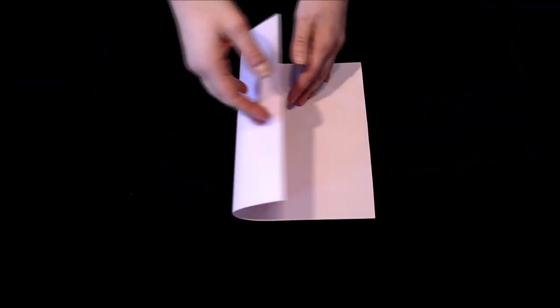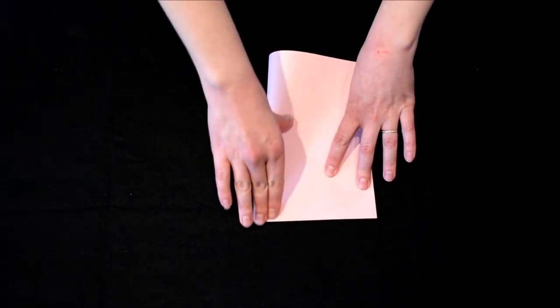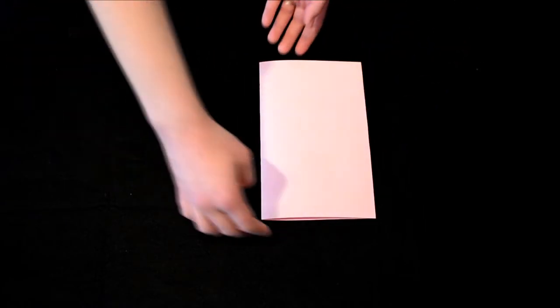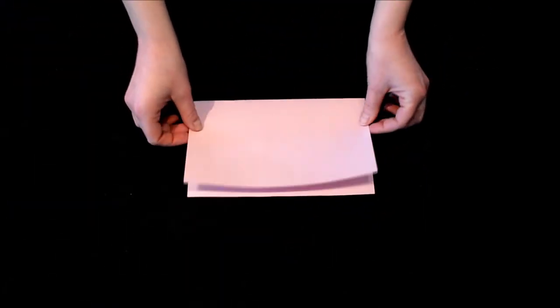Next, fold your paper in half lengthwise. Turn the paper so that the fold is towards you and the flap is facing away.